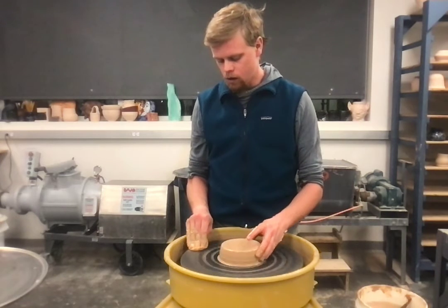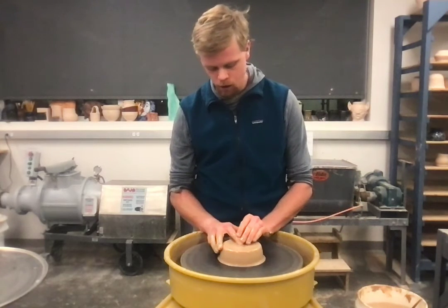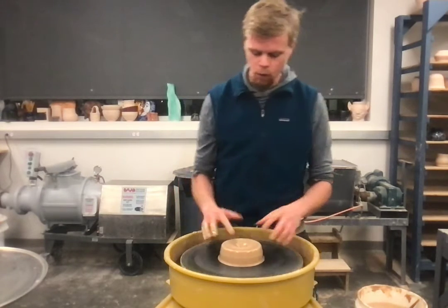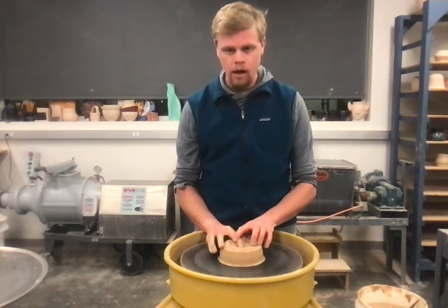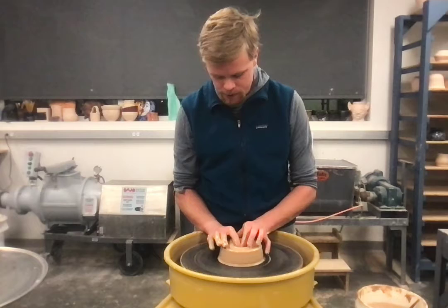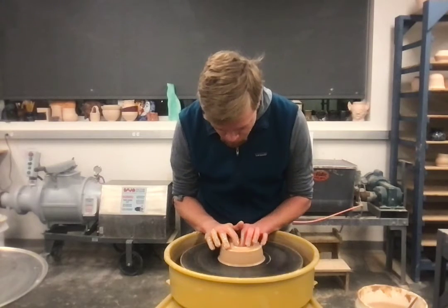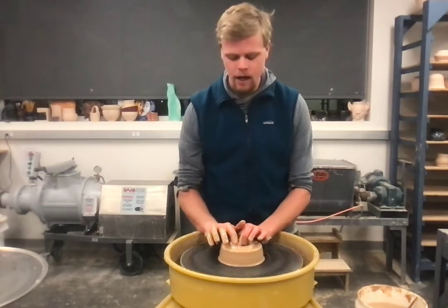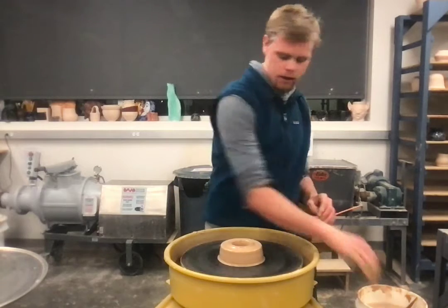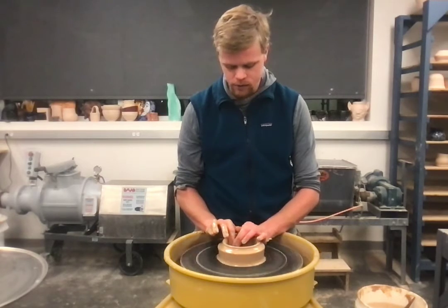Make sure you really focus on centering, especially the first week of this project. Just practice your centering. Once you're able to start throwing a pot, go for it. From here, I use one finger — my index finger — and then my other index finger to compress down. Some people use their thumb. Go down all the way to where you want your base to be; your base should be about a half-inch thick. Then your index finger pulls towards you to widen the base and create the inside of the cup.